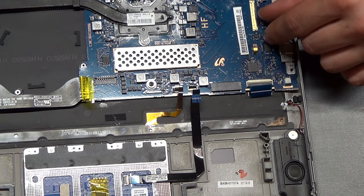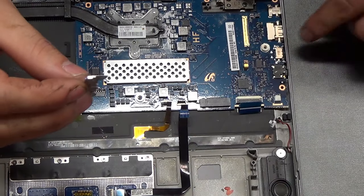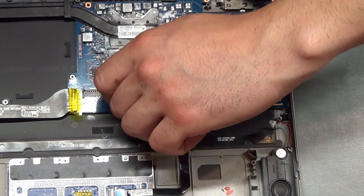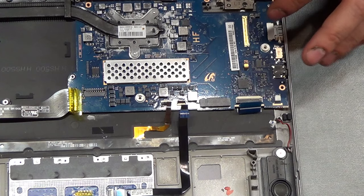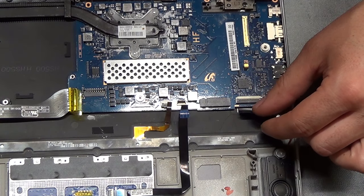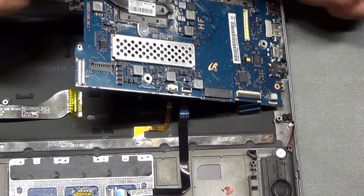Just lift up this tab, lift it up and then pull out. Same thing as with the back cover, it has a little tension — it catches underneath the chassis over here. Another screw right here. Make sure you have all the ribbon cables disconnected: the ribbon cable that goes to the daughterboard, whatever cable this is, the ribbon cable that goes to the touchpad, the ribbon cable that goes to the keyboard, one of the speakers, and the LCD display cable. Just pull it out this way and slide it out.